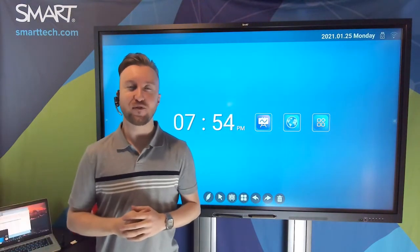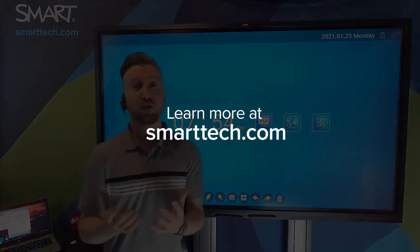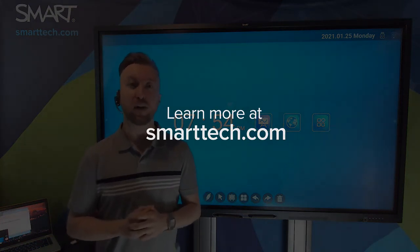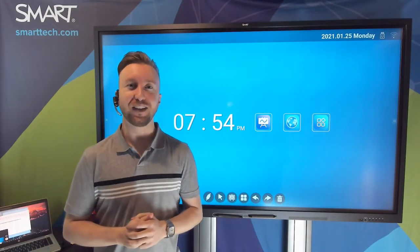Thanks for stopping by and spending a few minutes with us talking about the new GX Series from Smart. If you're looking for more information about the GX Series, please visit our website at smarttech.com. If you're one of our channel partners, head over to the source for some additional information.